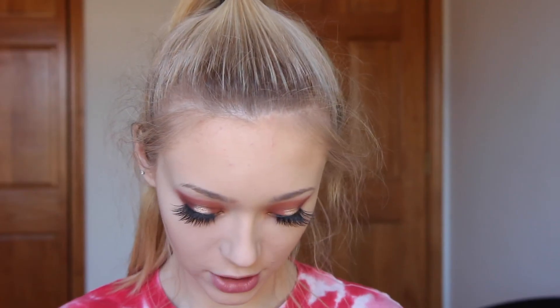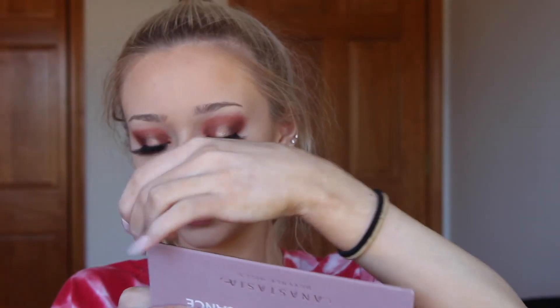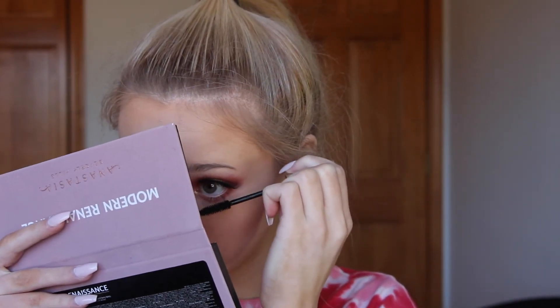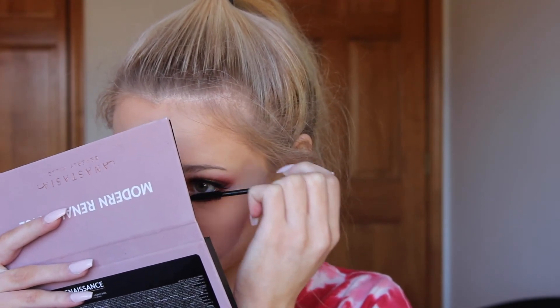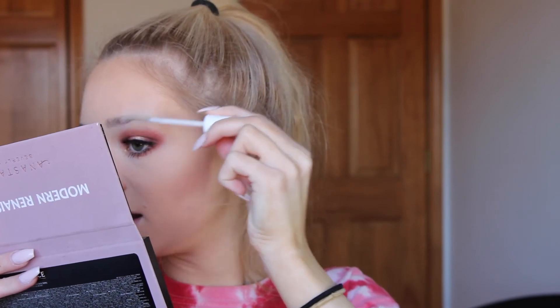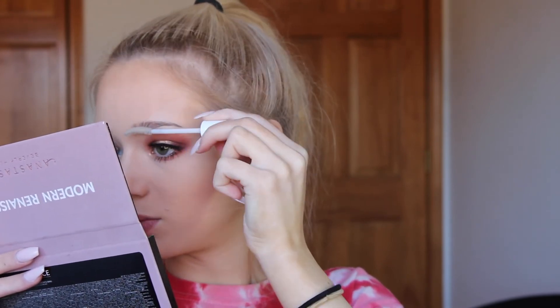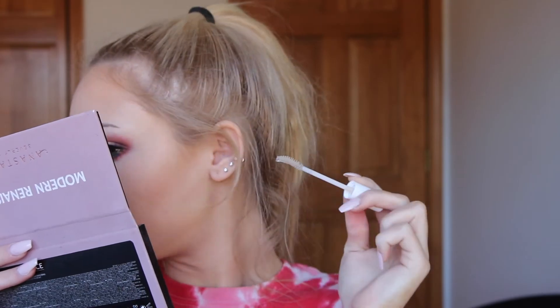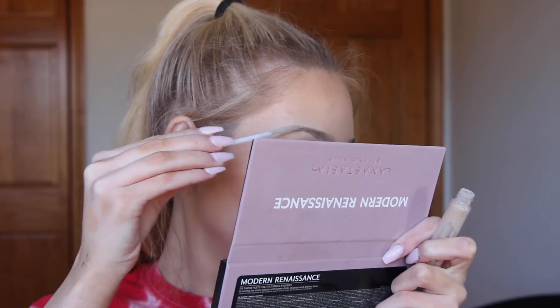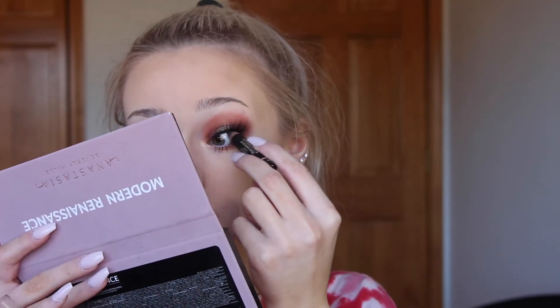We'll start with eyelashes because we're just working on the under eye. I'm using the L'Oreal Voluminous — I love how I use it so often and still forget the name every time. I'm using a CoverGirl clear mascara as eyebrow gel to keep my eyebrows in place, and then I'm using the L'Oreal Voluminous eyeliner to line my upper waterline.